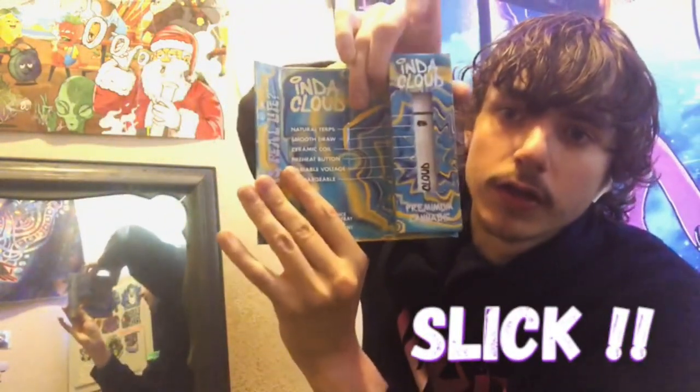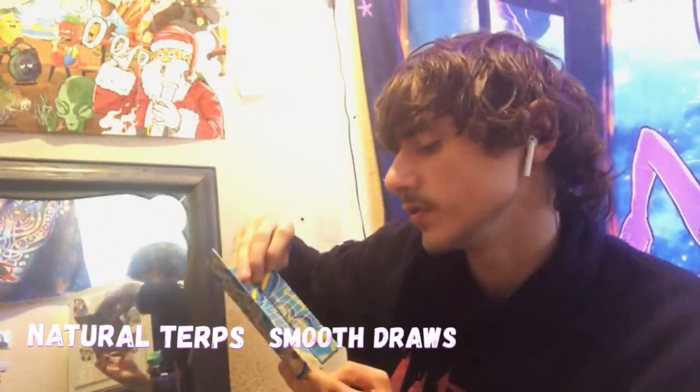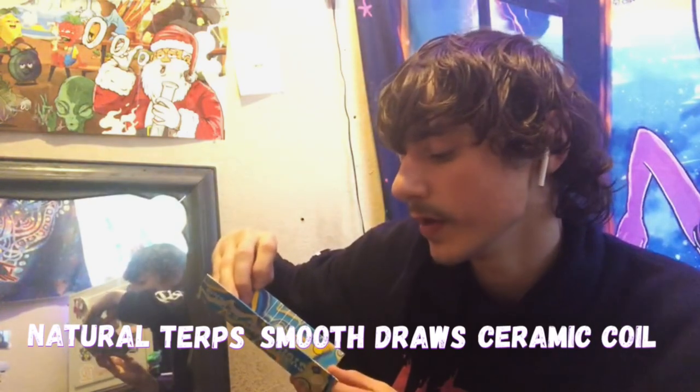We're gonna be doing a 60-second short on the two chrome live resin orange sunshine in the clouds cart. It opens up like that and it has a pretty slick design on it. It tells you all the stuff right there — natural turps, smooth draws, ceramic coil, preheat button, and you can change the voltage on it.